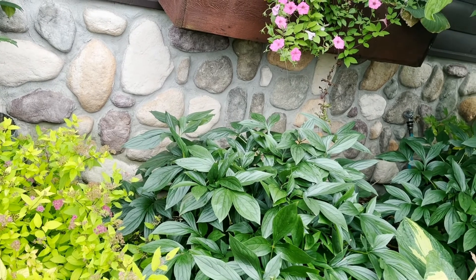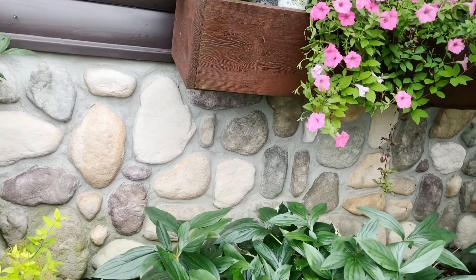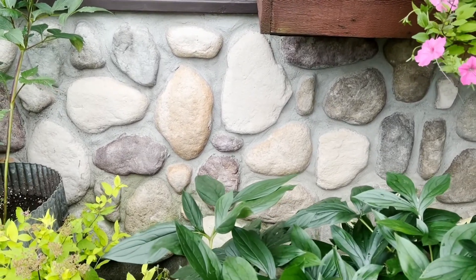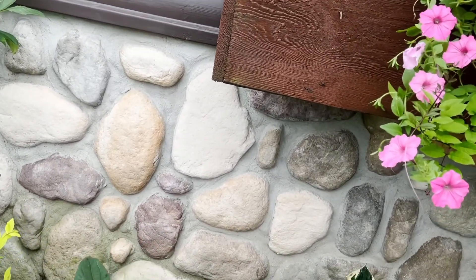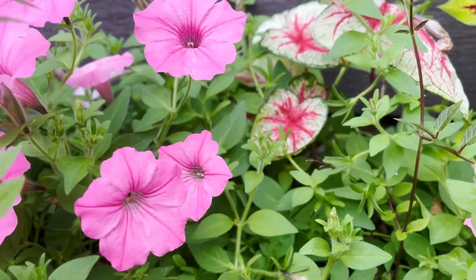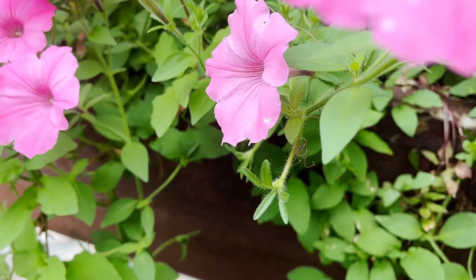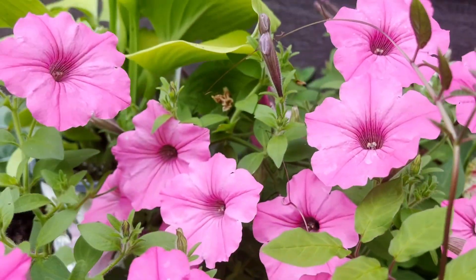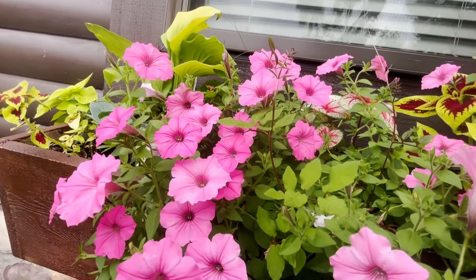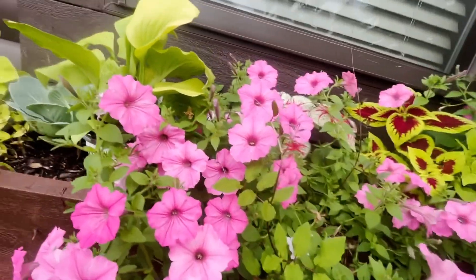I'm going to start by checking to see how many I have of what. These are Super Tunia Vista Bubblegums. I need to see how many I have in here altogether, because I would like to keep them in. The box itself wouldn't be full enough with just the three perennials.